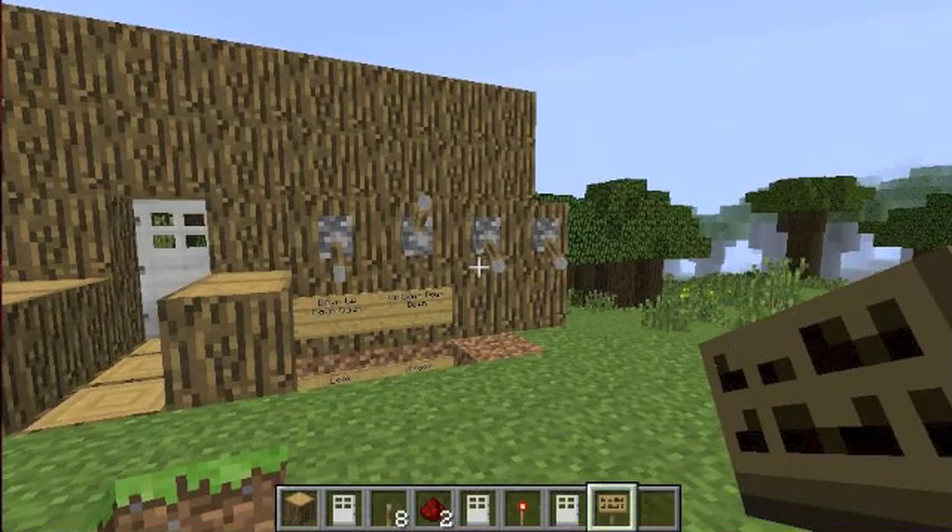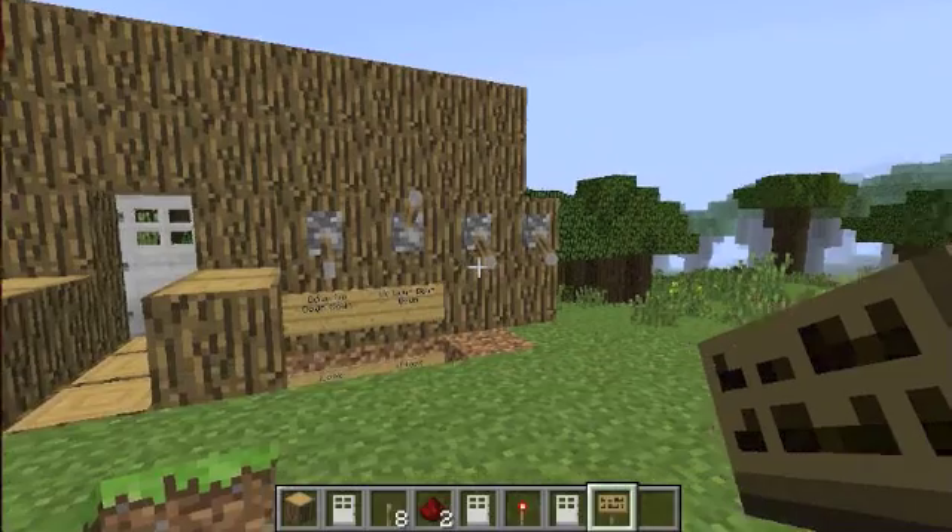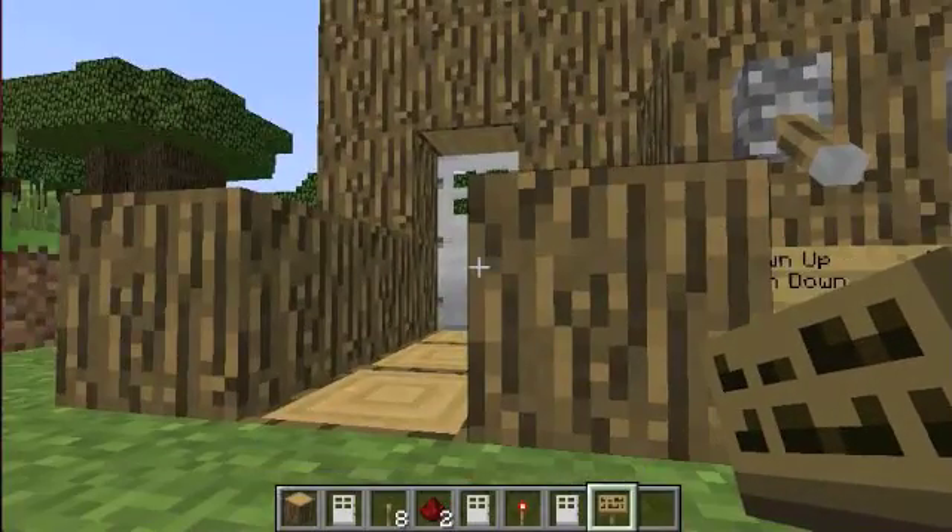Hi guys, Edward Tessic here, and I'm here for this quick little redstone video, and I'll show you my door.